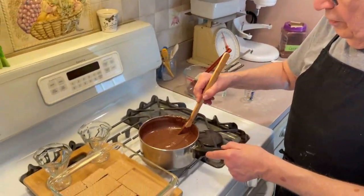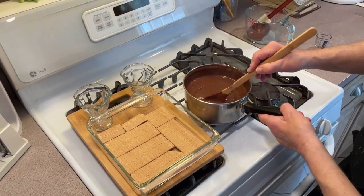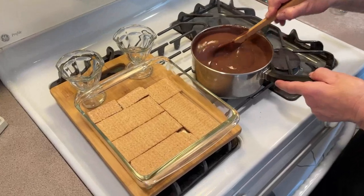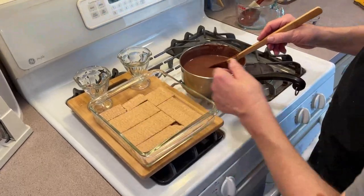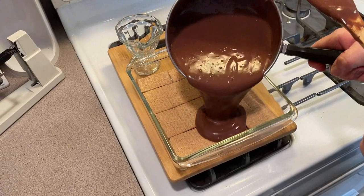Now we're gonna make a special treat. Nabisco in the 1940s started making graham crackers, and they made up something called an icebox cake. My mom used to make it all the time — it was great. All it is is graham crackers; you don't have to do anything with them, just pour the chocolate pudding right on top of them.